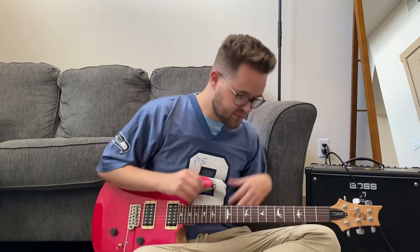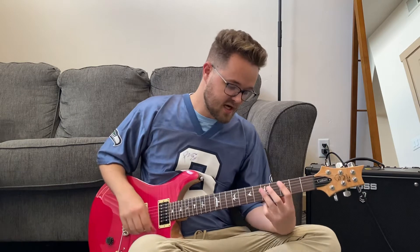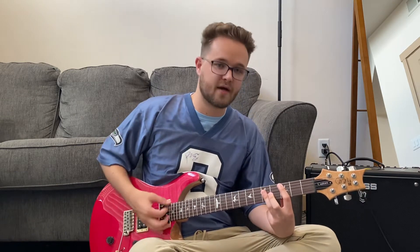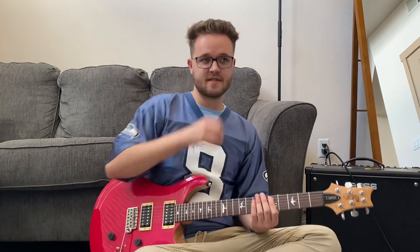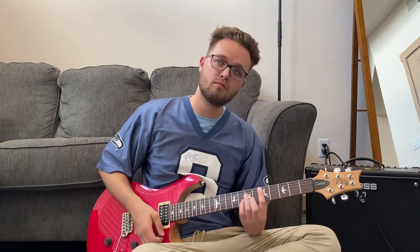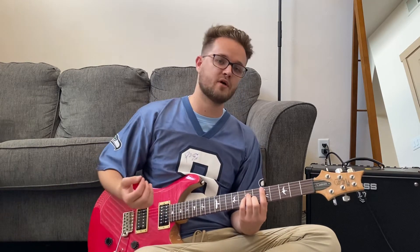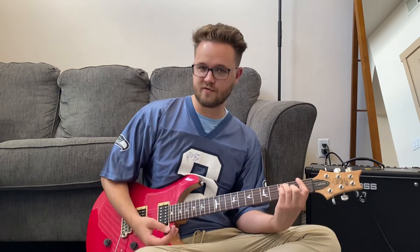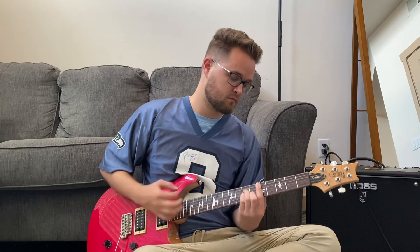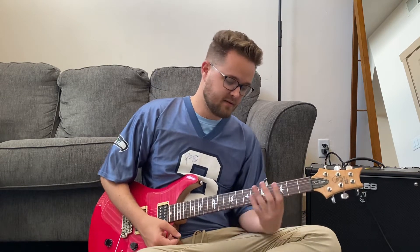Our intro pretty much is the verse progression, just slowed down a lot. It starts off with the C, and then we slide into a D minor. The way I do this is I strum down on the C, then slide into the D minor, and then the upstroke on the D minor. And then I go to an F chord. Do that twice.